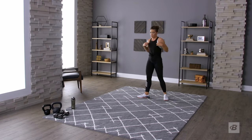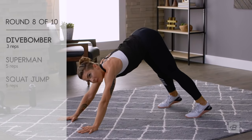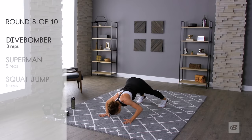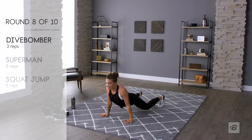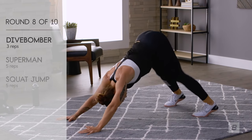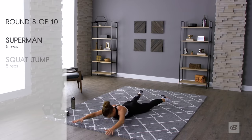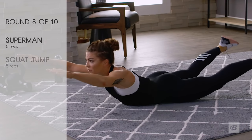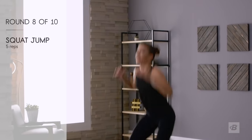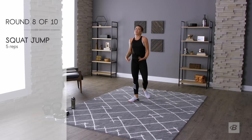Dive bombers again — we can do it! Getting that down dog. I love that clock when it's counting down almost done, but when it's not I wish it wasn't there. Supermans, five of these: one, two, three, four, five. Squat jumps: one, two, three, four, five — jumping for joy because we only have two rounds left!